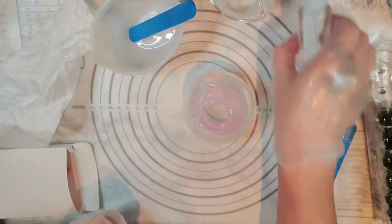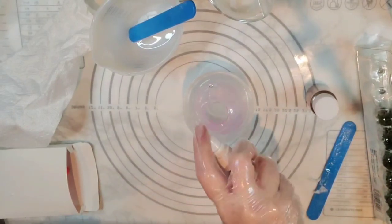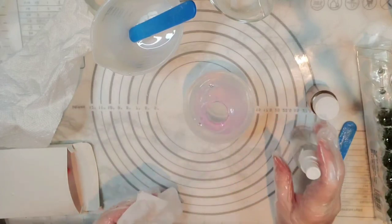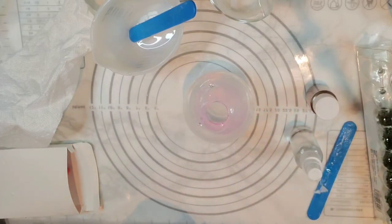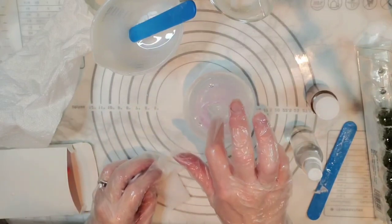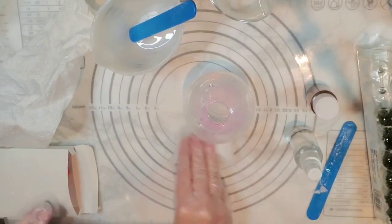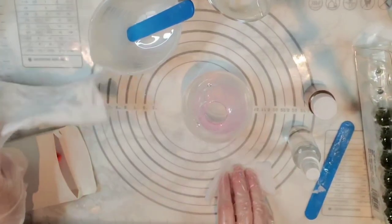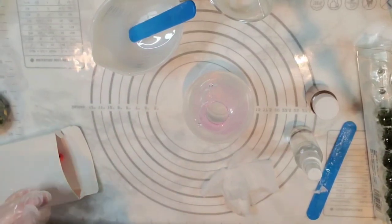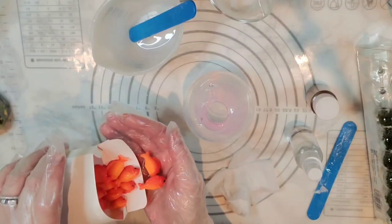I'll spray a little bit of alcohol in here. All right, you guys, I think this is all I'm going to do for this step. Gosh, this could actually work! I'm kind of excited to see what's going to happen. My idea now — since I kind of changed it last minute — I've got these really cute little bright-colored goldfish.